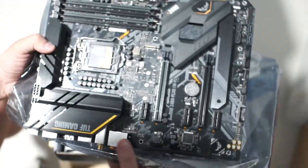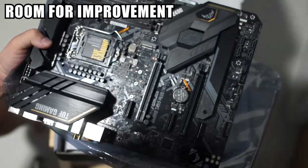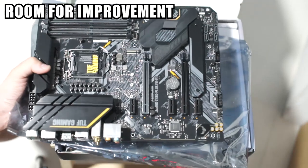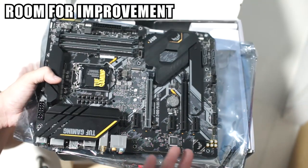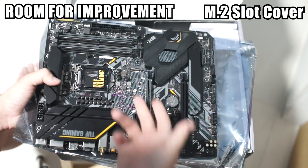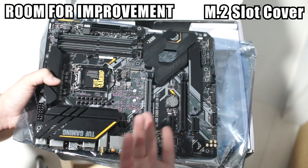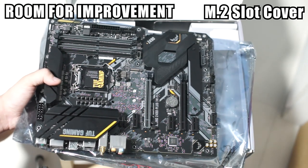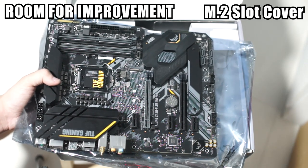Some things I wish they had done a little better on this board — I understand they're targeting a mid-range price point. One place where they cut costs is that only one of the M.2 slots gets a heat shield; the other is left bare. It would have been nice if both had heat shields, but that would probably have added extra cost.